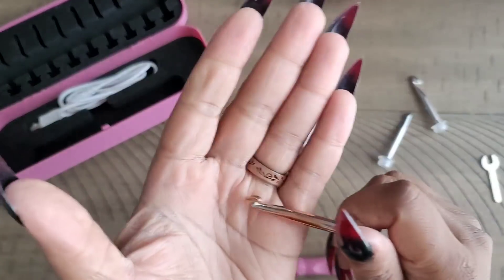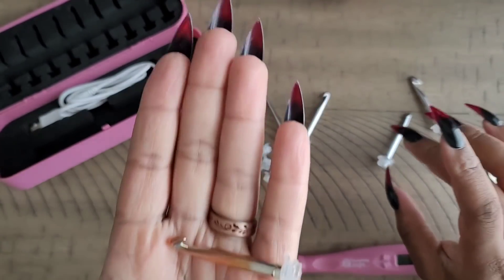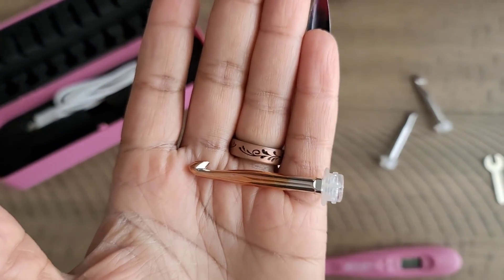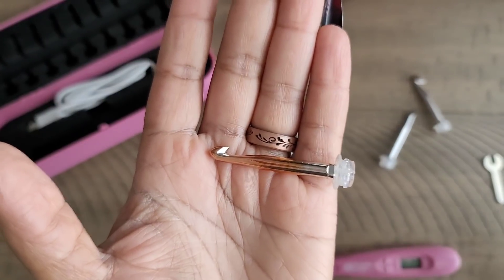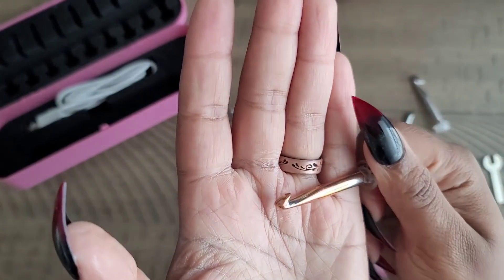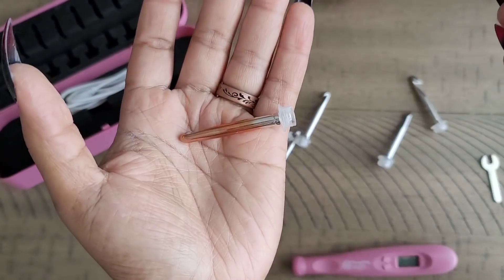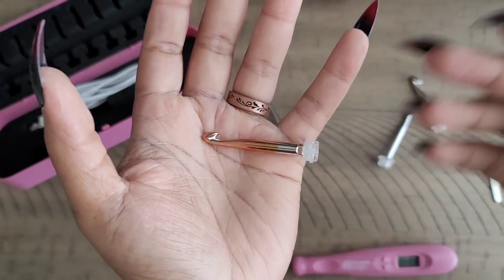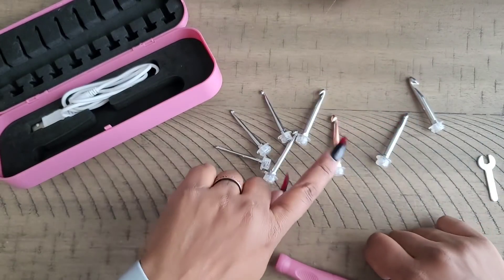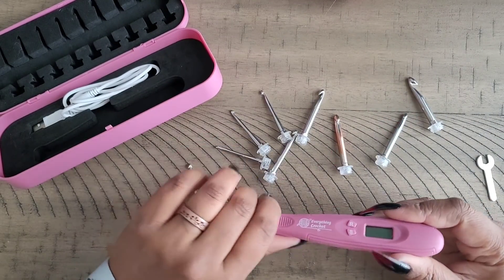The only downside I've seen so far is that this hook — the one I used for my project — has changed color. I'm guessing it's from use. It turned this goldish-orange color from gray. I don't mind if it discolors because it does not stop it from working.